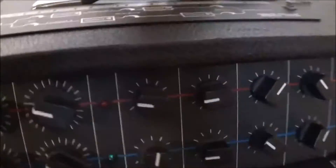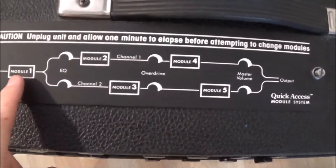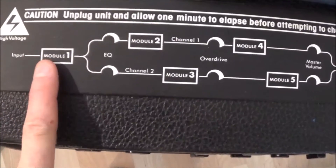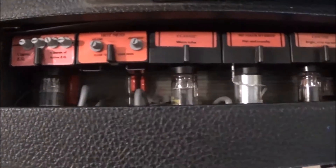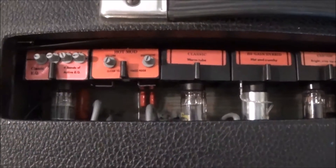Now what made this amp kind of revolutionary at the time was the fact that it has these preamp modules inside of it. When you pull off this cover, it'll show you: the amp uses these preamp modules so everything either channel goes through. One channel goes through module one and module two, and then the other channel goes through module three and five, depending on what channel you're on. These little preamp modules are kind of what made this amp a fantastic idea — you can have an almost infinitely versatile amp with all the different sounds you get out of it.